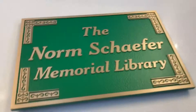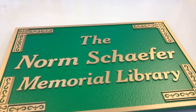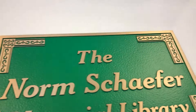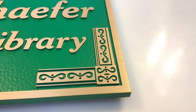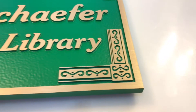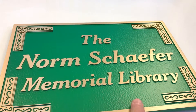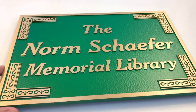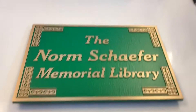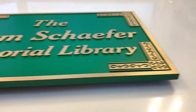Hey guys, this is a quick video review of a raised letter bronze casting plaque. This one's kind of unique because of the real fancy border around the edge. I'm gonna zoom in here so you can see the detail. This one also has a custom background — we've painted it an emerald green color, so it looks really neat.